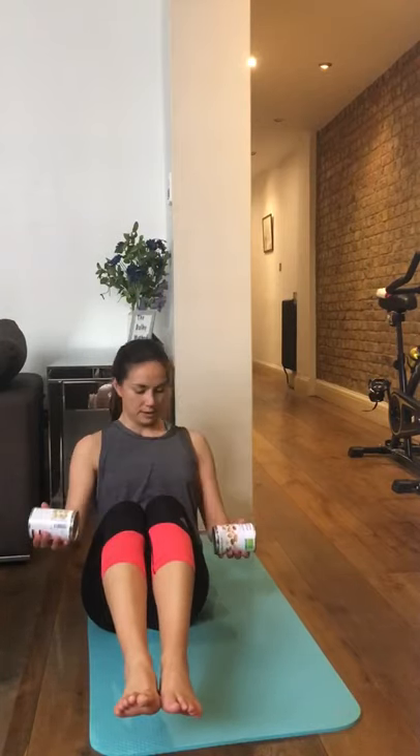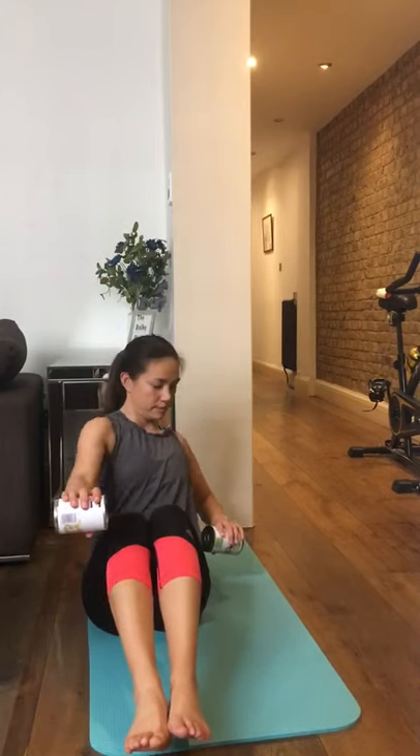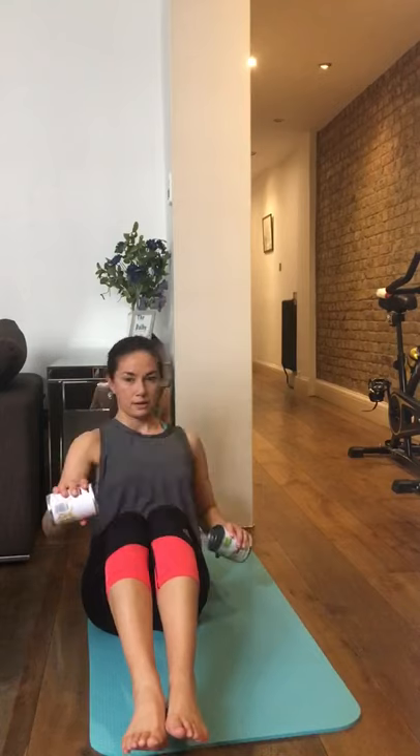Ten seconds rest, then we're going to do the same on the other side. Don't forget to keep your body in that C position — you want to roll back like this, not upright. Now going to the other side — you can see my core is actually shaking. If you're doing this properly you should really be hurting in your core. You don't want to use the weights to thrust the movement to the side; you're turning with your core and just making small movements with the weights. Switch over the other way. Ten more seconds.